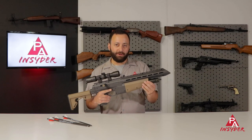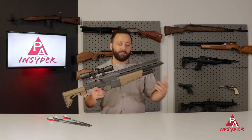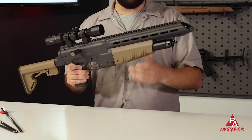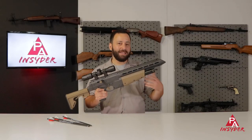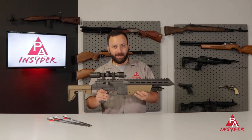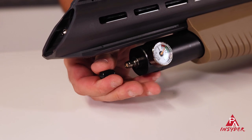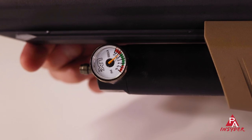Dropping down below, we do have our air cylinder — around 120cc, and it fills to 4,500 PSI. That's a pretty high fill pressure, but they rate this at about 25 shots per fill, so you certainly don't have to fill it all the way. And here's the kicker: it's regulated, so you're going to get consistent performance even if you can't fill it all the way to 4,500, which is awesome to see for an inexpensive PCP gun. On the end of the air cylinder, we have a quick disconnect fill fitting, which makes filling a breeze.